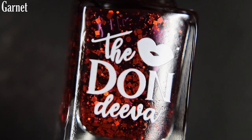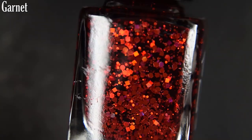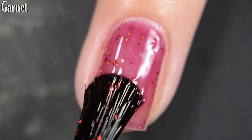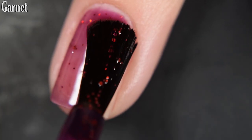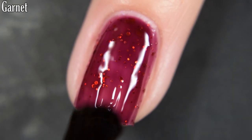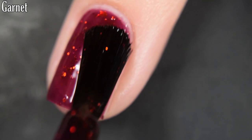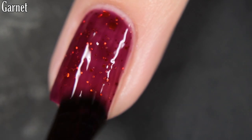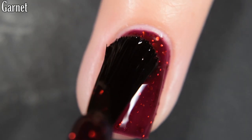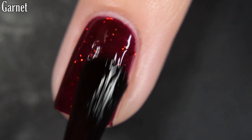Up next we have Garnet, and this is described as a deep red polish with various sized Cherry Holo glitters. Here's our first coat of Garnet. This one also starts out pretty sheer, but it does build up well in two to three coats, depending on your application and how much glitter and depth you want. You are going to want top coat to finish this off. It is going to dry with some texture because of this glitter, and it is going to be difficult to remove. I would recommend a thicker glitter-eating glossy top coat, which you can also get off of the Don Diva website.